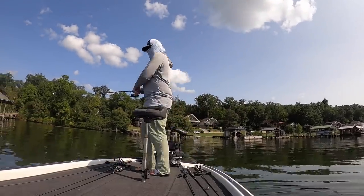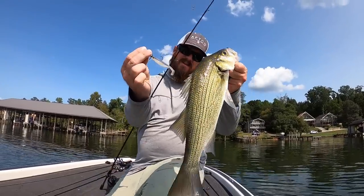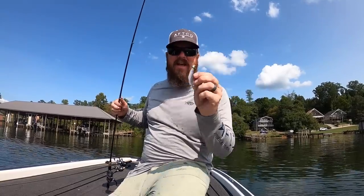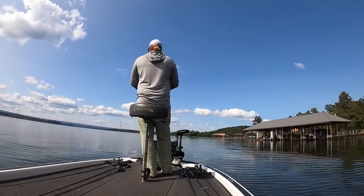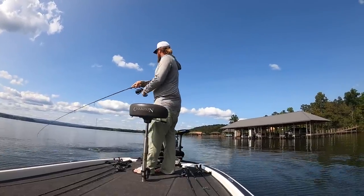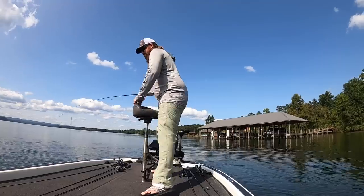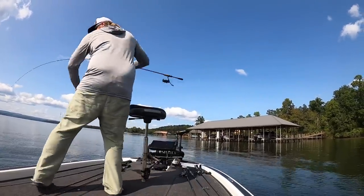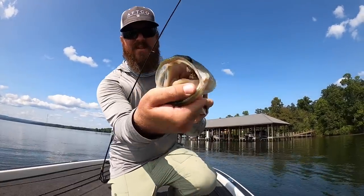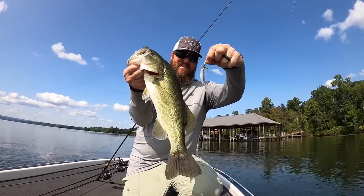What did I get? It's a white bass. He ate the spark shad on a screw head — totally different look and presentation, but it works. Look where that screw head is — you think he wanted that thing? Oh man, all the way down.